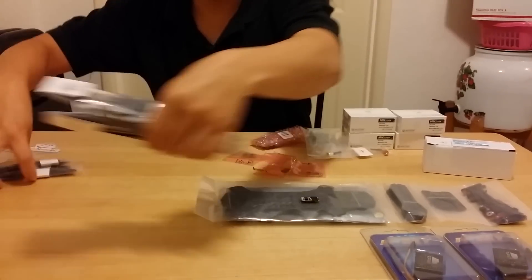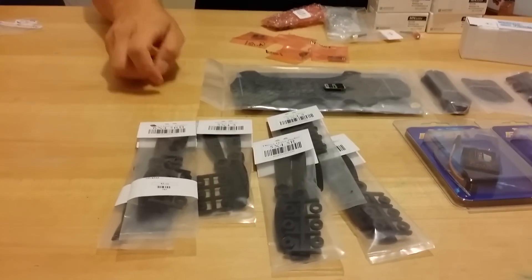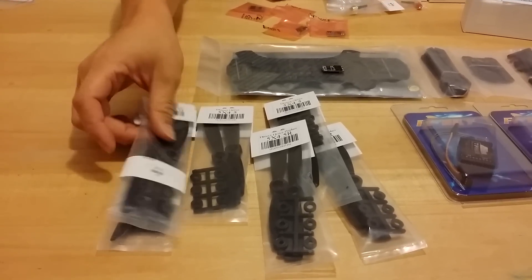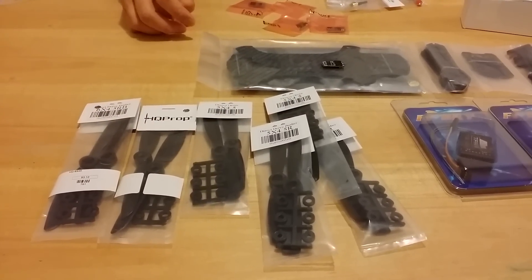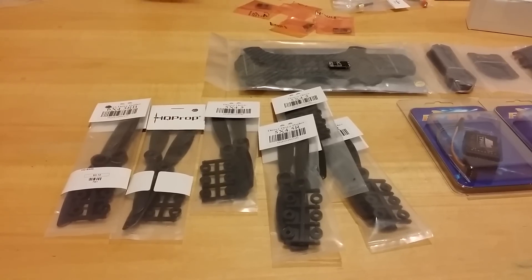Over here I got an assortment of props. I got the 5x4.5 inch bullnose HQ props and also the 6 inch x4.5, so I'll try those out. I'm not sure exactly which one I'll go with first, but I'll probably try the 5x4.5 bullnose because these props work excellent on my ZMR frame.